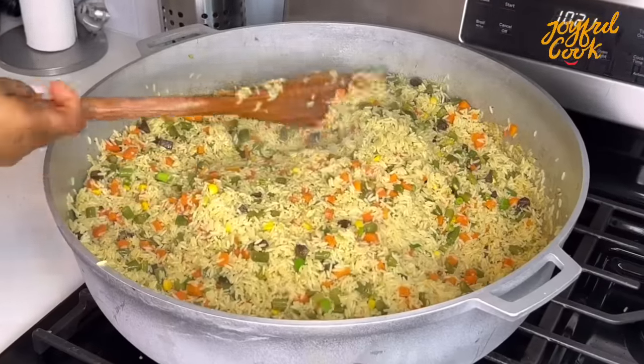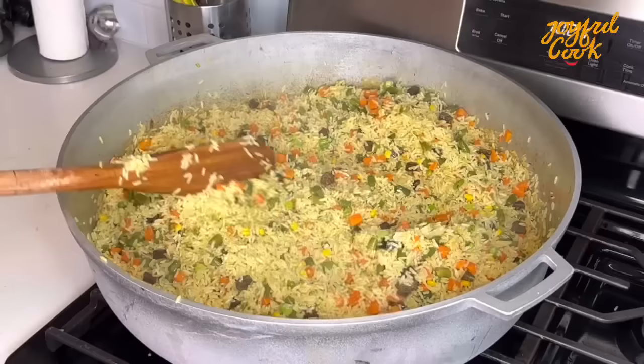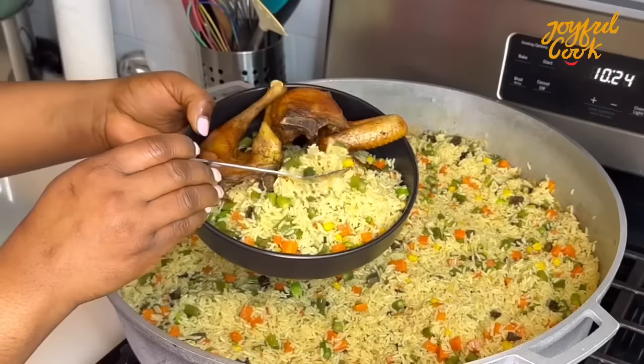Hello Joyful Tribe and welcome back to the channel. I hope everyone is doing well. Please pardon my voice, I've got a bit of a cold. Today we are making Nigerian fried rice in its very authentic form. So keep watching if you want to see how easy this is to make.